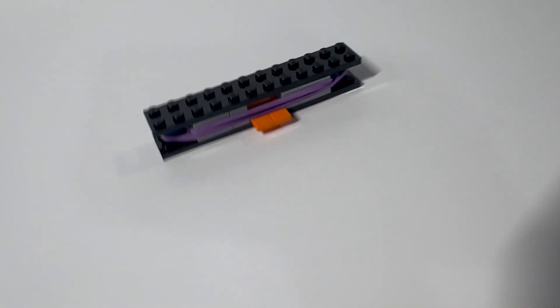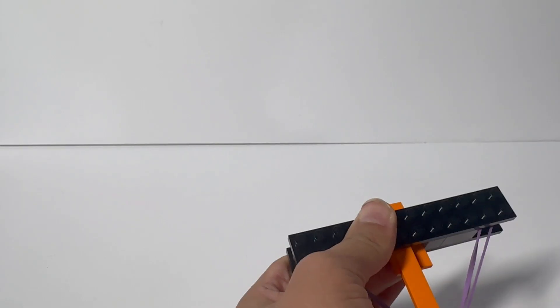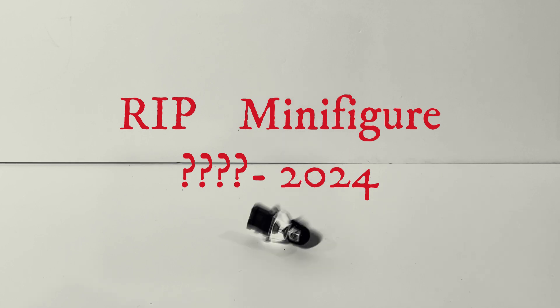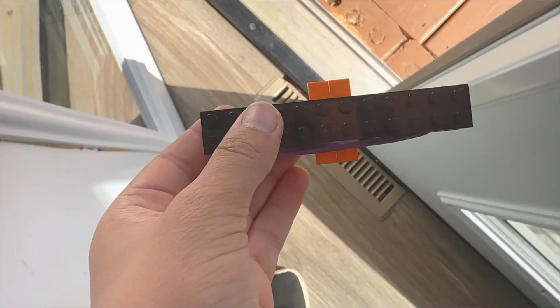Let's test the next thing, which is a Lego tile button. So let's test it. Durability time!